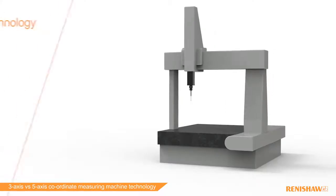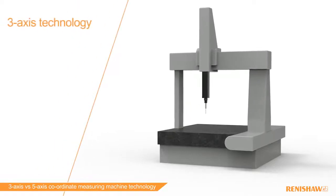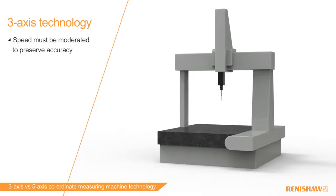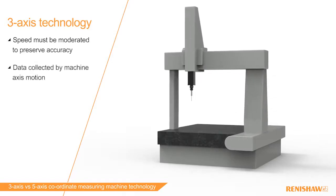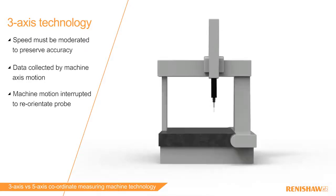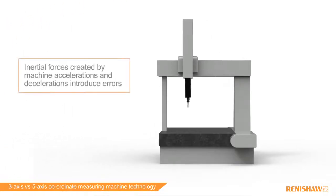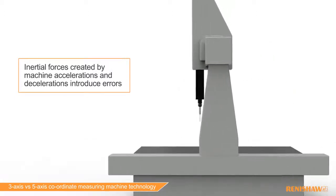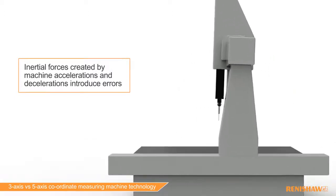CMMs will employ either a three-axis or a five-axis measurement system. There are some significant differences between the two. With a three-axis system, the faster you move the more dynamic errors are introduced to the system. This is because measurement data can only be collected by moving the three axes of the machine, and the inertial forces caused by the acceleration and deceleration of the machine structure introduce detrimental effects on the performance accuracy of the system.